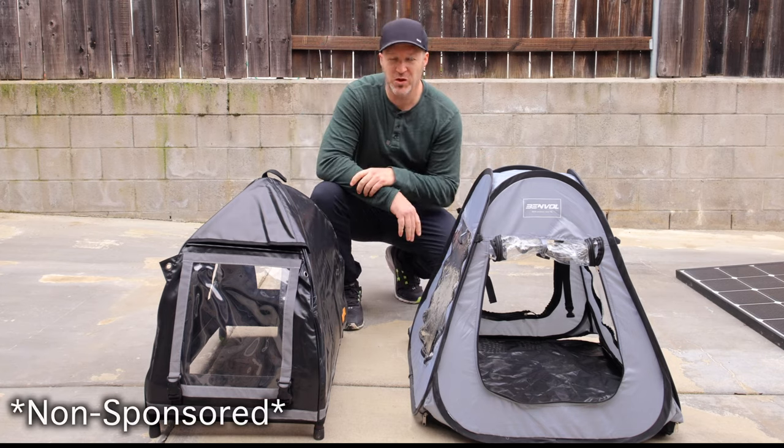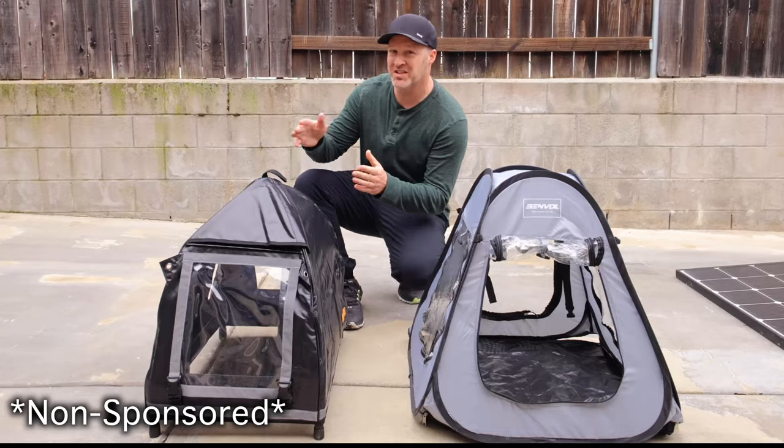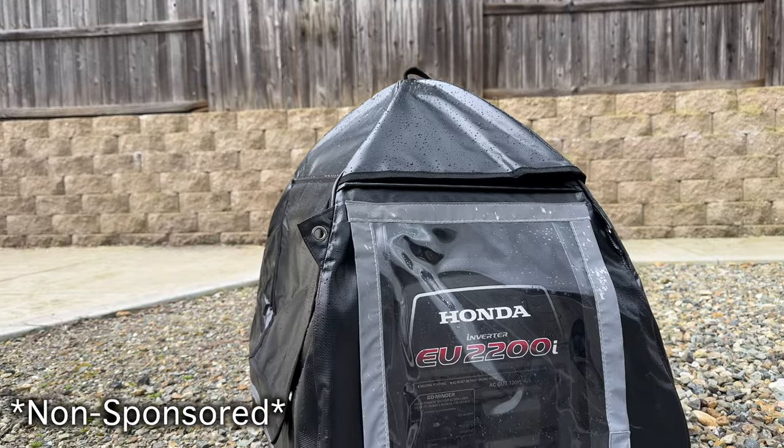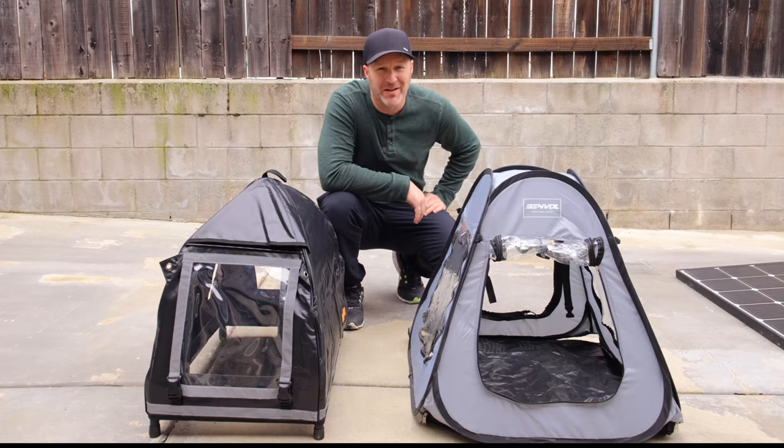Today we'll look at these two covers to see which one is better. The Benvol comes in at only about $60 versus the IGAN, which comes in at about $120. Is it worth the extra money? Stick around for a few minutes and let's find out.